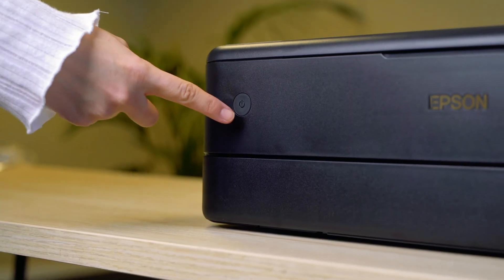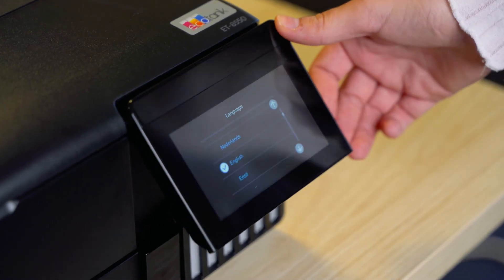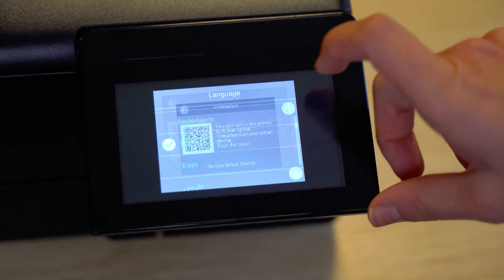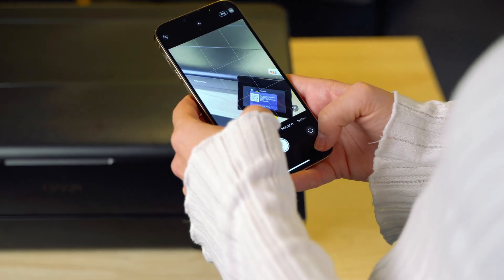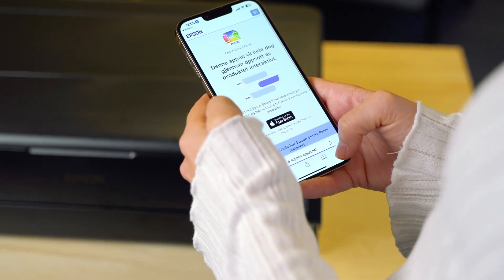First, turn on your printer and select your preferred language. You can set up the printer using the Epson SmartPanel app or without it. We will demonstrate the setup using the app. Start by scanning the QR code on your smartphone or tablet to download the app.